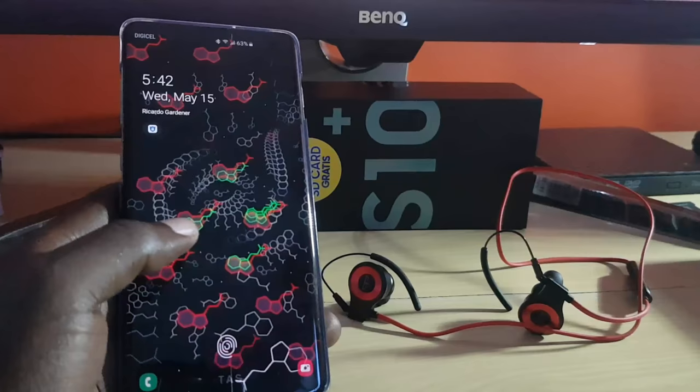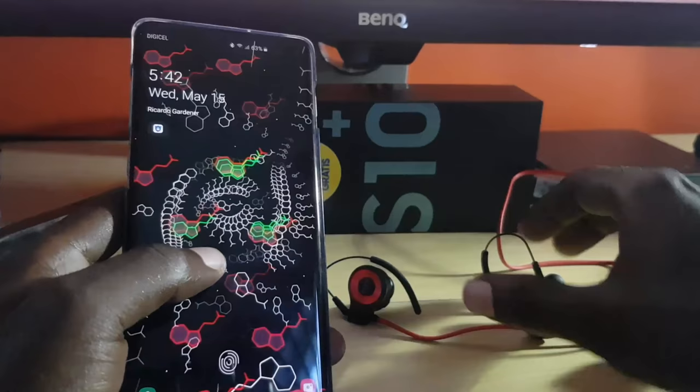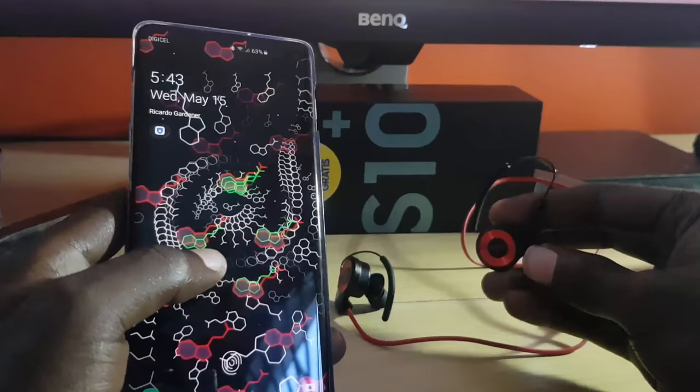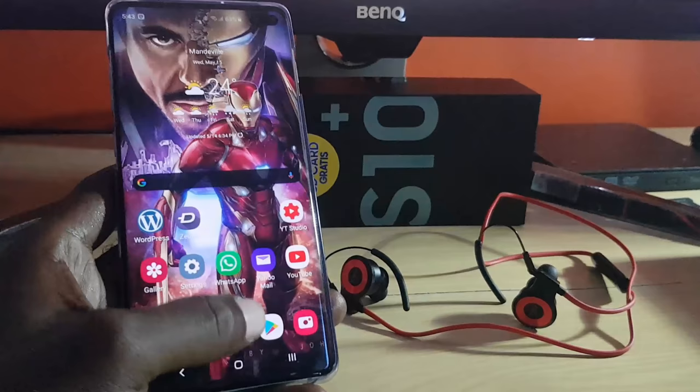Hey guys, Ricardo here. Welcome to another Blog Tech Tips. Today I'm going to look at the issue where your wireless Bluetooth headset or Bluetooth device — such as a speaker system or boombox — is paired and connected, but when you try to get sound from the Bluetooth device, you're getting no sound at all. If you're having such an issue, I'm going to show you how to fix that.